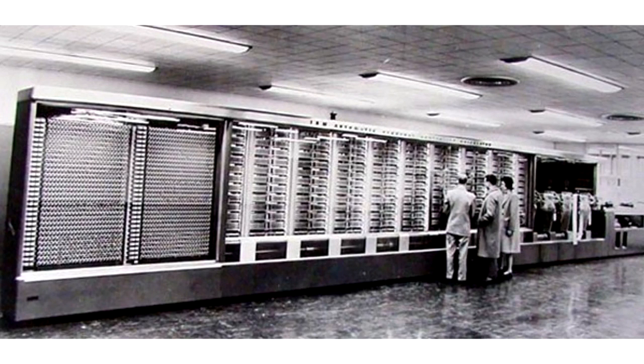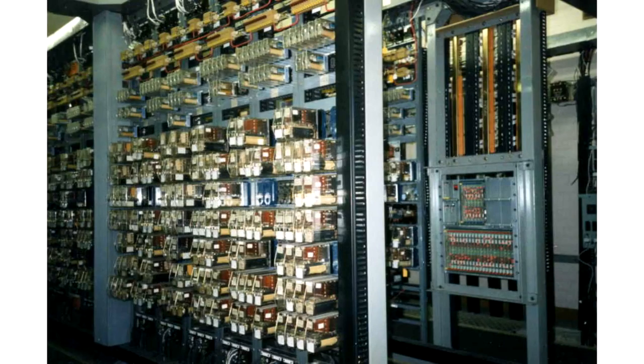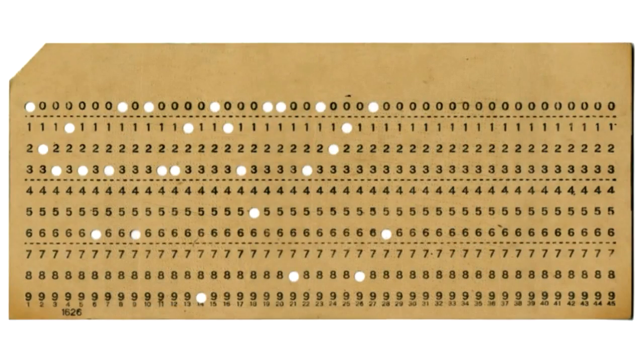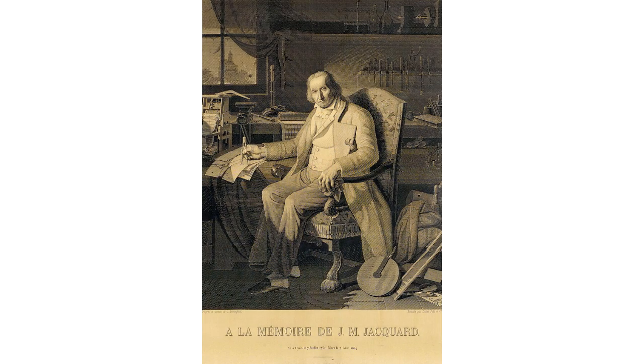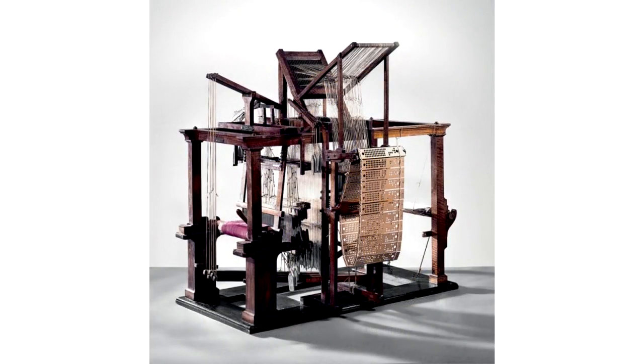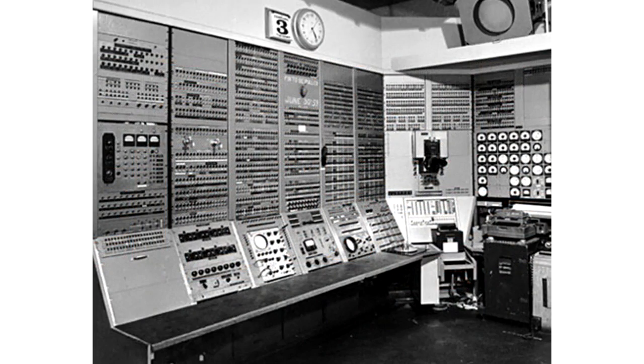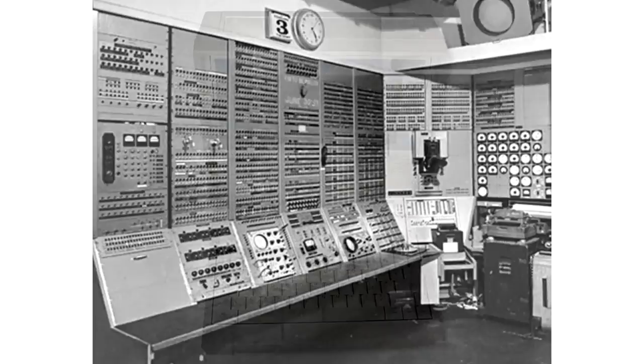The first prototypes of computers were built using switches and punched cards. Punch cards were a way to program management mechanisms, proposed by French inventor Joseph-Marie Jacquard about 200 years ago to manage looms. The first computers were bulky and noisy, but it was thanks to them that personal computers were born.